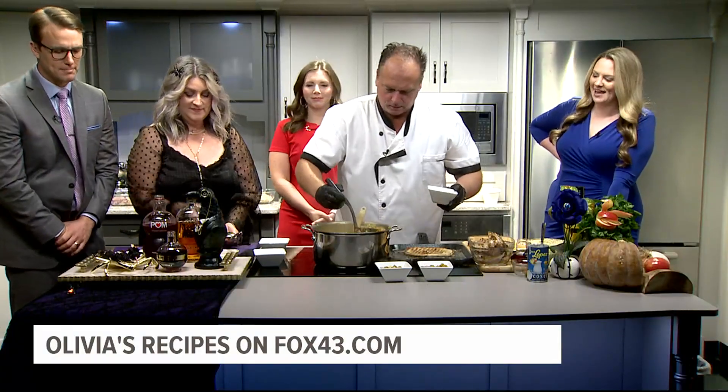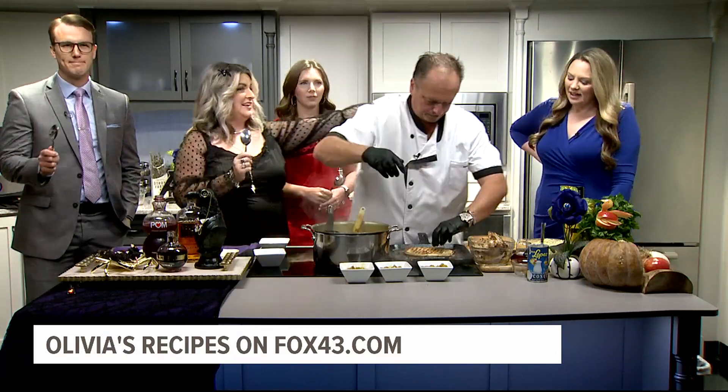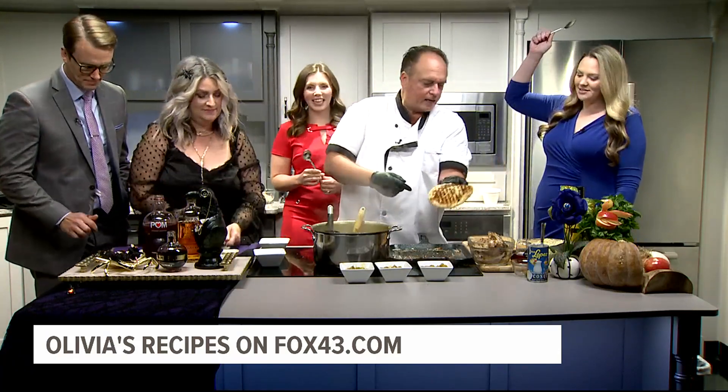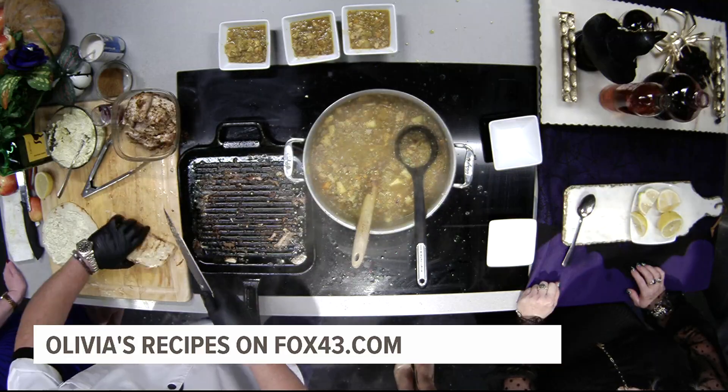The smell in here is just out of this world in the Pox 43 kitchen. Chef Jackie, thank you very much. Welcome. Give us a look at that — love that. Chef, give us a reminder of what all the delicious flavors we got working here today.